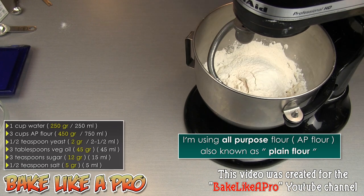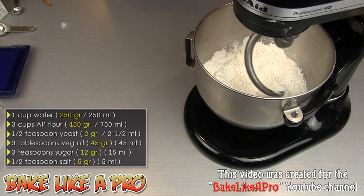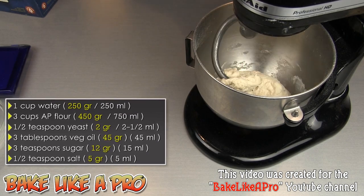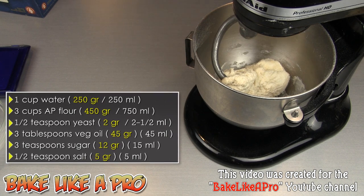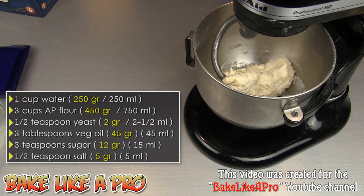I'll lift this up again and let it go for a couple more minutes. About a minute later you can already see the dough ball starting to form. It looks really good — I can give it a little squeeze but I can tell it's not all mixed properly, so I'm going to let the machine go for about another six minutes.